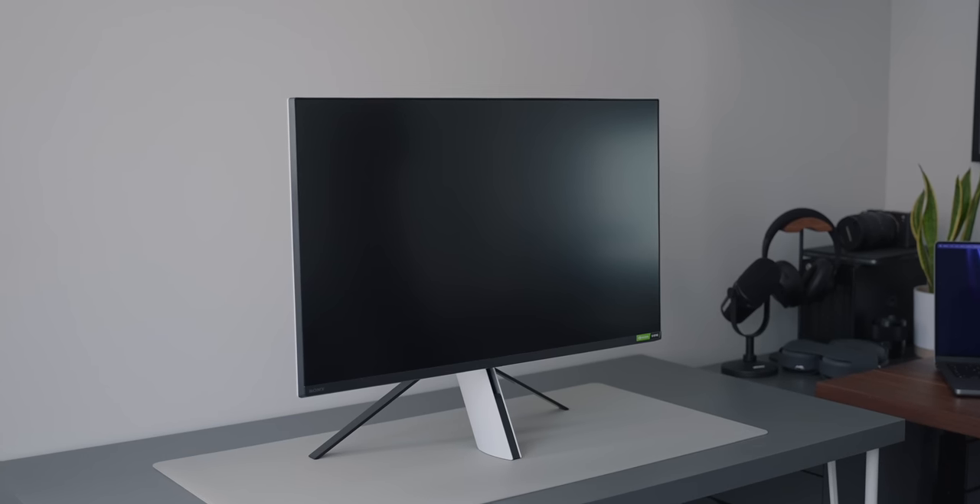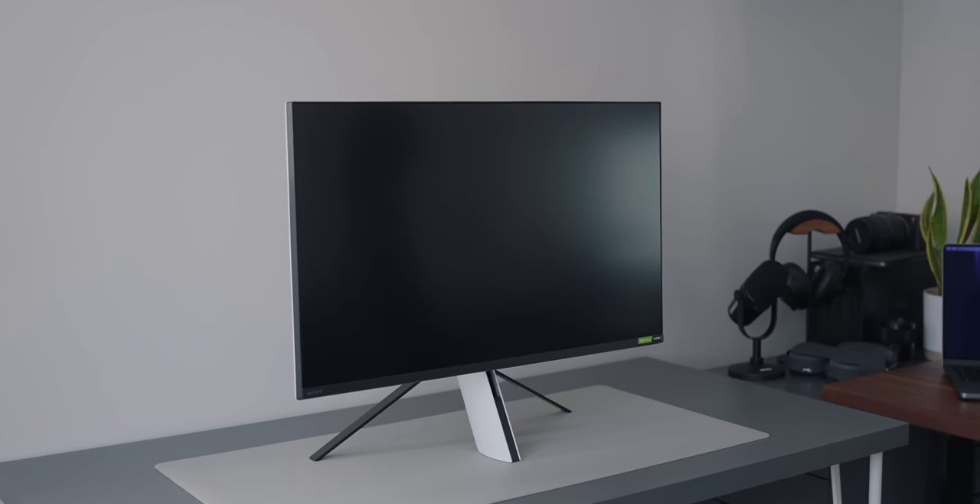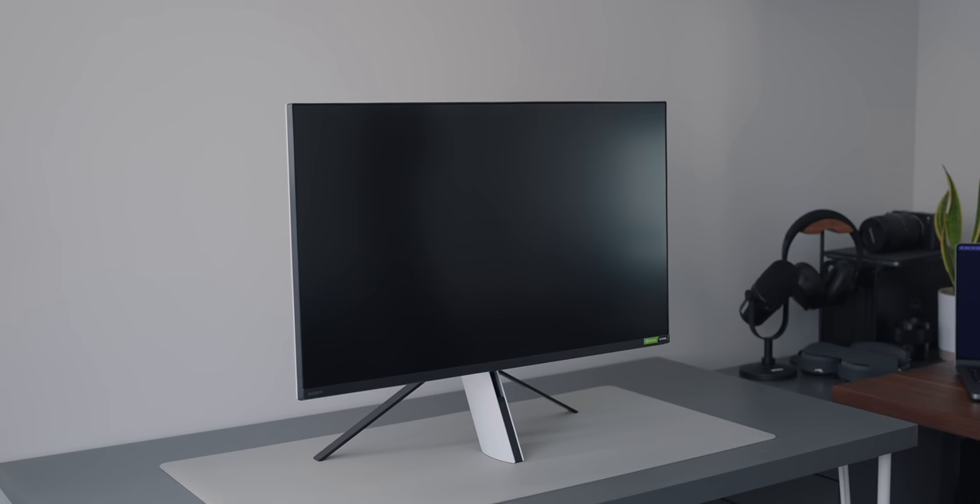Hey everyone, Oli here. I've been using this Sony Inzone M9 monitor for the past week or so. It's an interesting monitor — interesting to actually see Sony come out with a gaming monitor, something they haven't done for years, mainly because they're focused on their TVs. It's really interesting to see them come out with an actual dedicated desk monitor you can use for both gaming and work. Here's my experience.